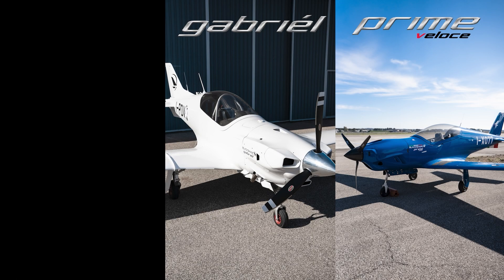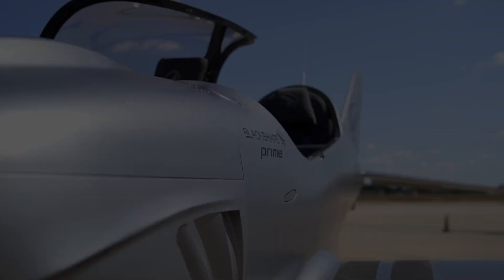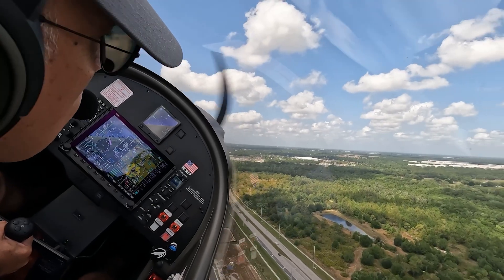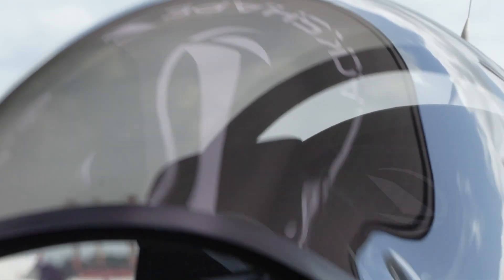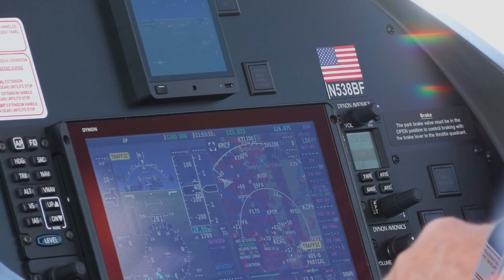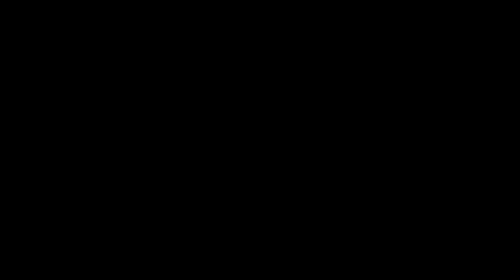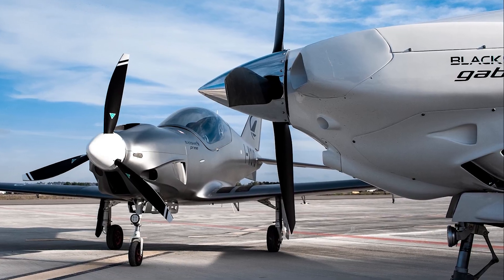Gabriel, Prime, Explorer — three versions of fun, all mosaic ready. Whether you are a flight school, a cross-country enthusiast, or you believe only a tail dragger is real flying, Black Shape has what you want. These fast carbon fiber aircraft offer Rotax, Lycoming, and soon Titan engine options, plus advanced avionics, a ballistic recovery system, and long-range tanks. Performance, quality, and safety comes standard for an exceptional flying experience.